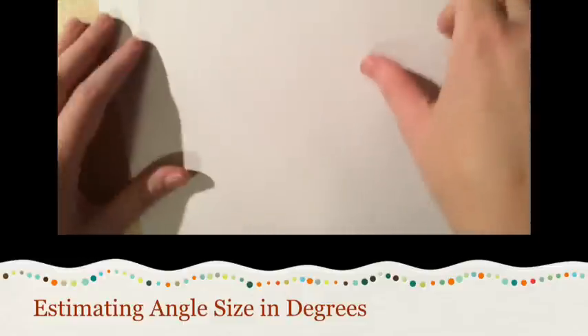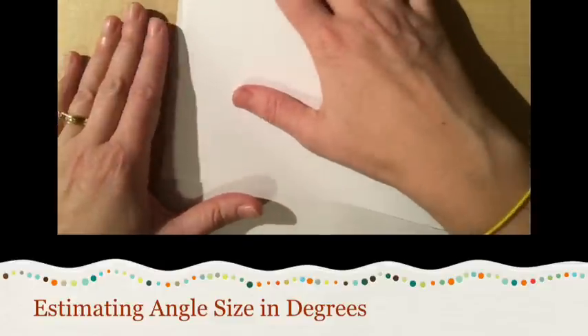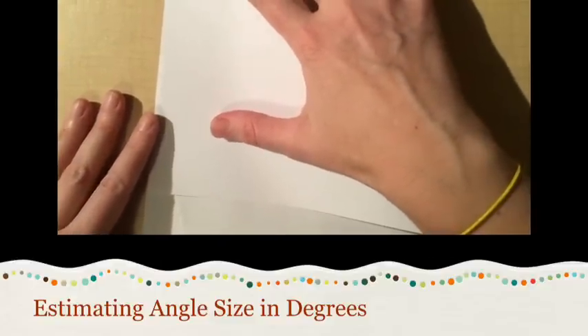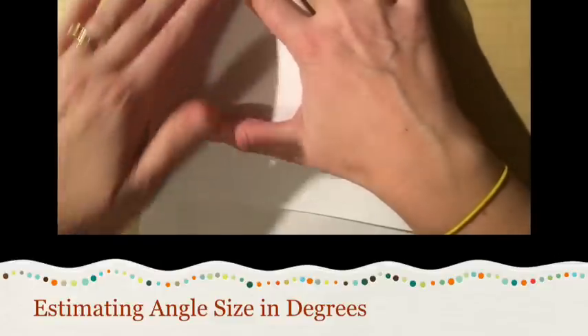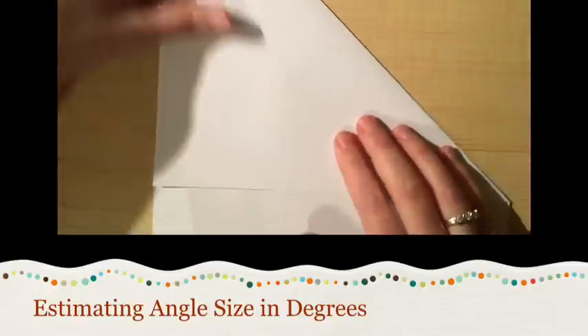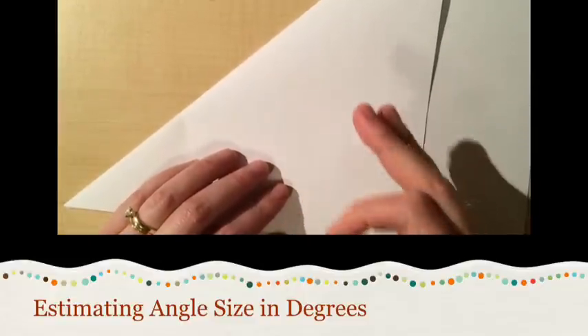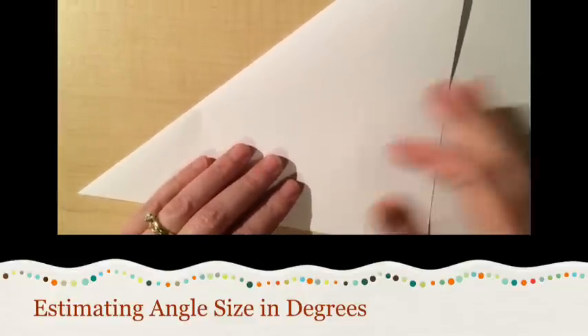All I'm going to do is take any corner — it doesn't matter which one. I'm going to fold it over and try to get the edges lined up as much as possible. Make a sharp crease right there, and ta-da! What I have done is created a tool that has all four different angles that you can use to reference.